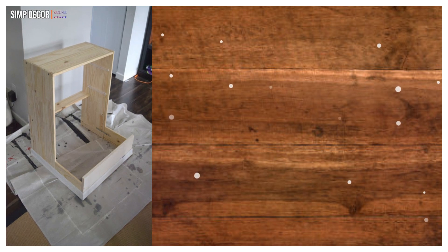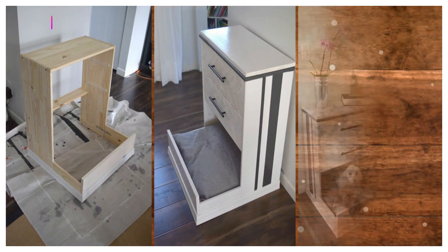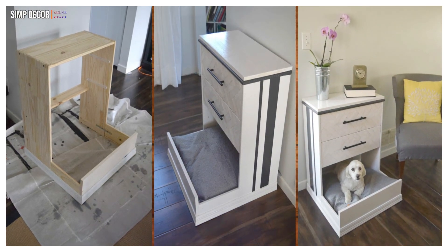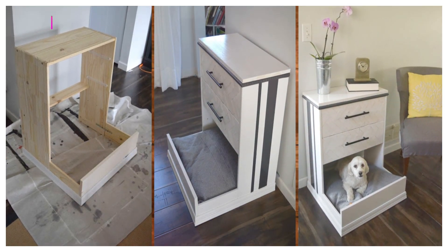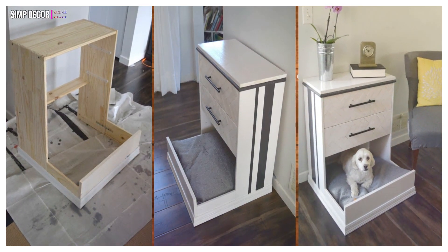13. Dog Bed Hack! Who says that the Rast has to be for human enjoyment only? This fluffy pup looks so comfy and relaxed in their custom new digs! Happy pup! You can even use the drawers to store your pet's gear or treats!